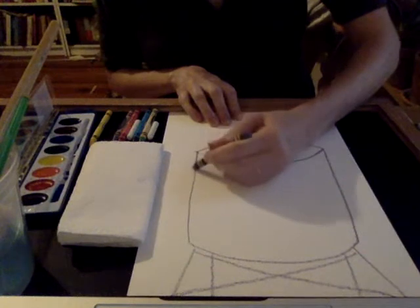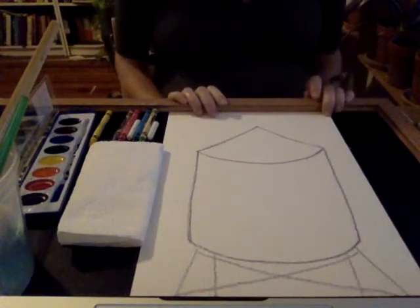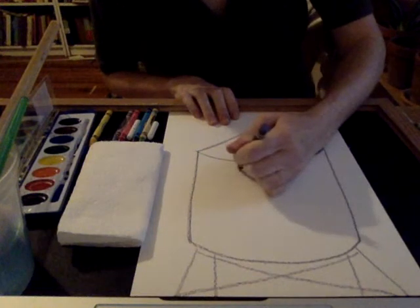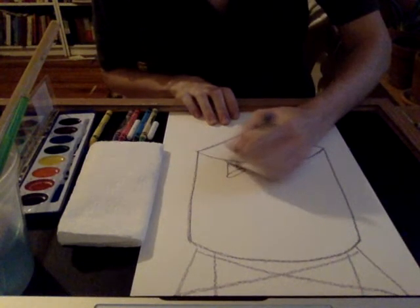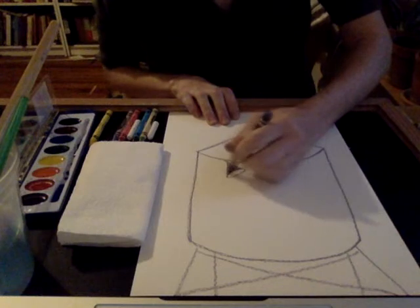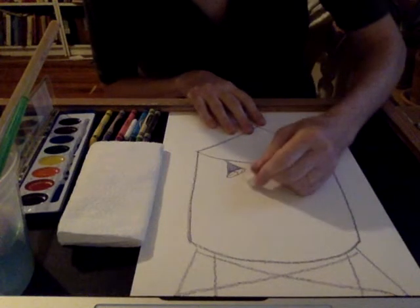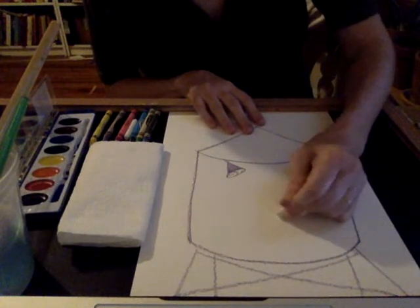The next thing we're going to think about is why is water important to you and how can you save water in your life? One tip I know is that you use less water when you take a shower as opposed to when you take a bath. So I'm going to draw a little shower head. Your drawings can be as detailed or as simple as you like. This is a kind of activist art because we are trying to spread a message by using art as a way of communicating with other people.